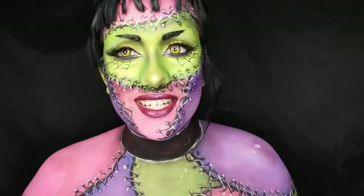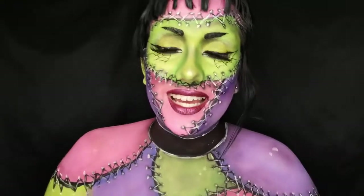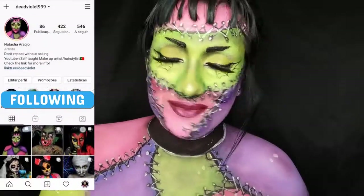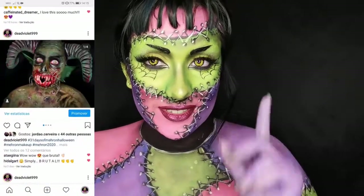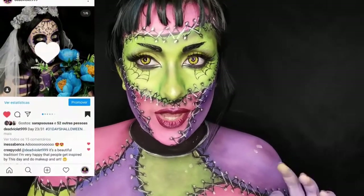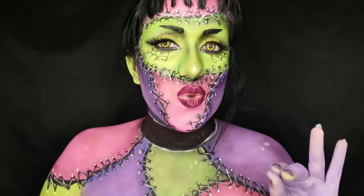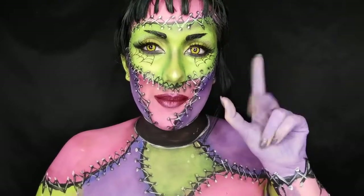Hi everyone, DevViolet here. We're not seeing this look here, but if you want to see it on my Instagram you can check it out because it's already there. But if you're here to watch the witch tutorial, let's get on to it. Today we're going to transform into a traditional witch but with a twist — we're gonna be very creepy and cool. Hope you guys like this new video, keep on watching!